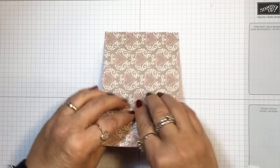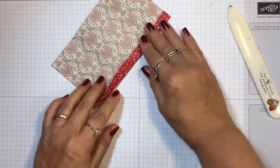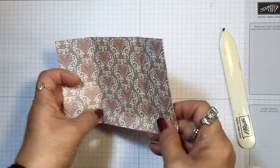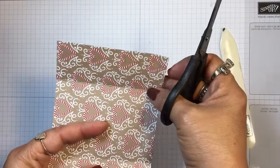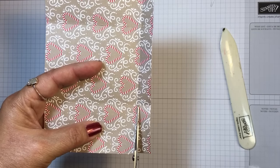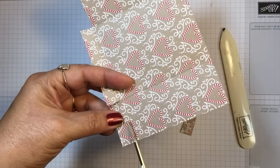We're going to fold on these four lines. This is a remake of a Halloween project I've done recently — I'll show you that project in a minute — just to show you that you can take an idea and use it for whatever occasion by modifying it a tad with your supplies. I have two small rectangles formed by the score lines and I'm going to cut those off, leaving that center tab.